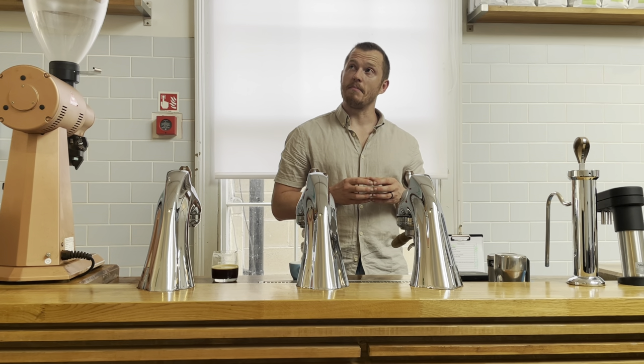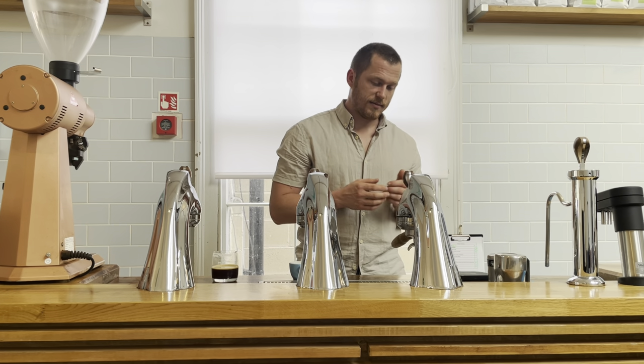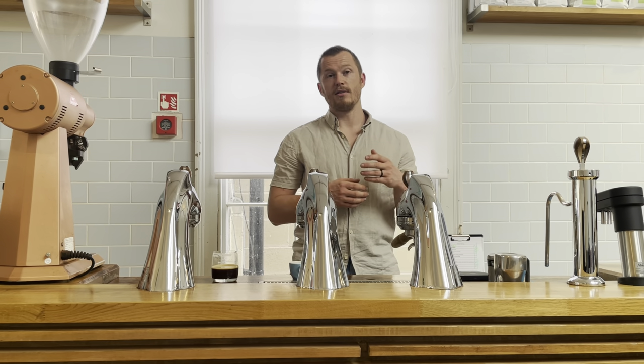There's probably not a harder drink to make than a balanced, well-extracted ristretto, because the less water you use, the more challenging it is. The margin for error goes down. You've got to get a bunch of coffee dissolved quickly into a small amount of liquid. There are things that can really help, like long pre-infusions, different pressures, distribution, etc.